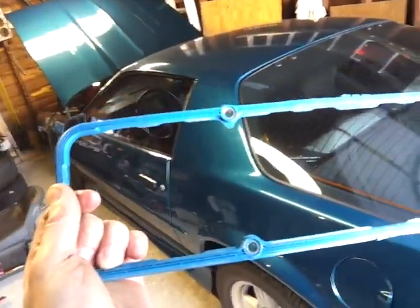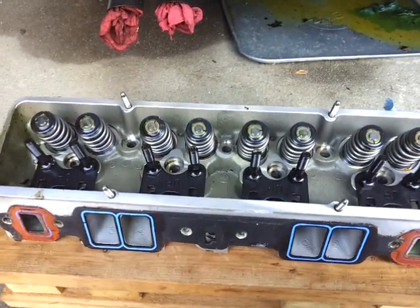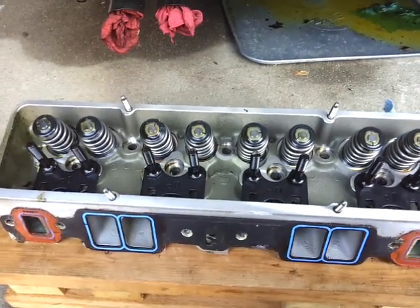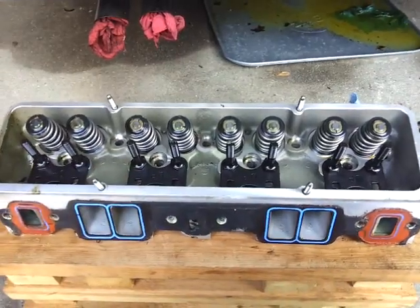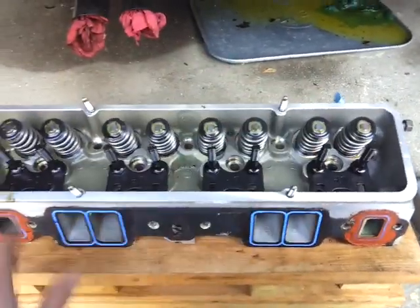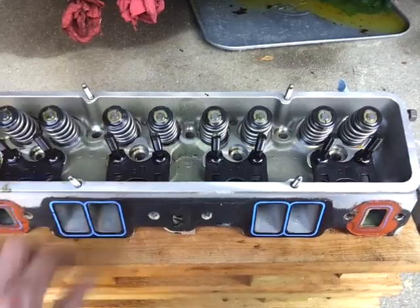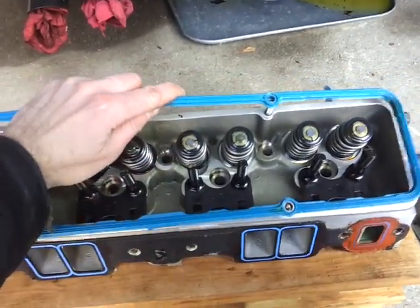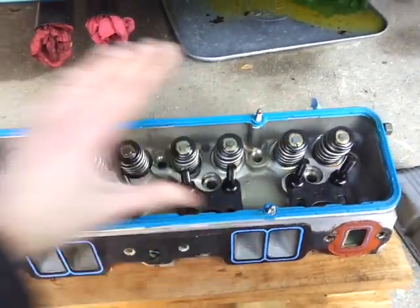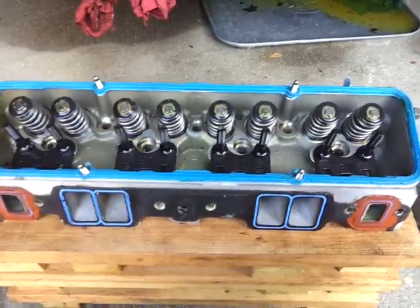Let me also show you another trick — these head studs. ARP makes these, and they are so cool. You just thread them in hand tight — not all the way, just hand tight — because when you tighten the nut on top it's going to squeeze everything together. Look how easy this is; I'm doing it with one hand. Already done. For people without studs, you know how much of a pain that is.